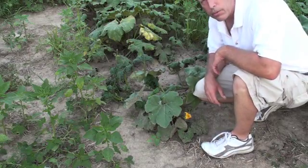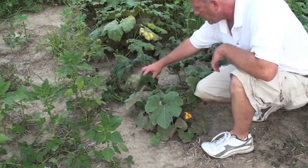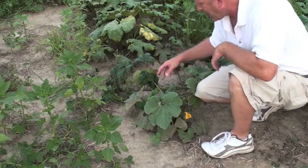The problem I wanted to visit with you, as I walked through the pumpkin patch here — something I saw as I walked by — is a pretty severe problem. You see these leaves don't look anything near normal: very misshapen, very leathery, all wrapped up and tight.